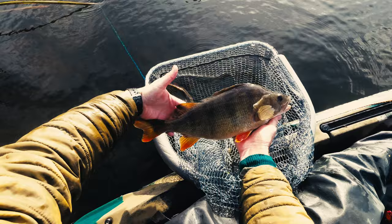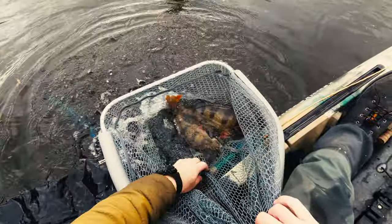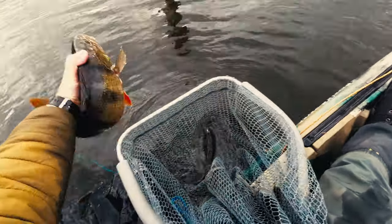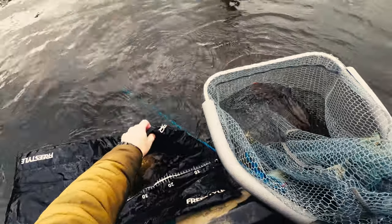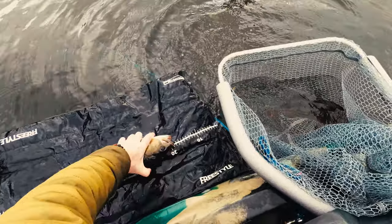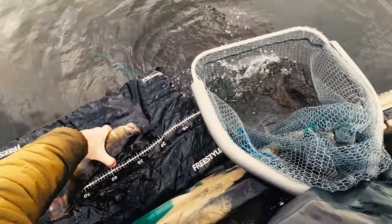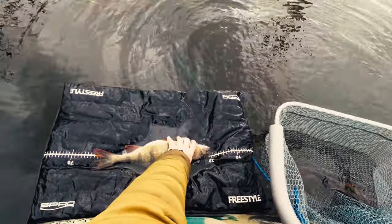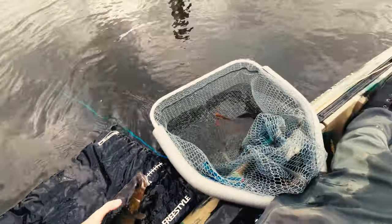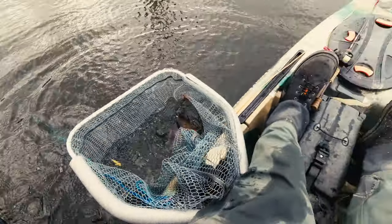Yes, that might be three pounds actually — like 1.3 kilo or something. Come on, you beauty. They are proper tanks. About 44 centimeters, I would say. Yeah, 44 centimeter perch. Condition is just immense — not very fat, could be fatter, but definitely something very good.